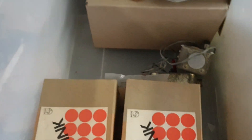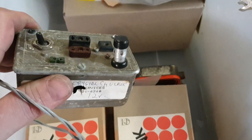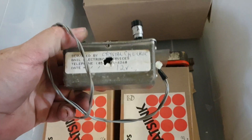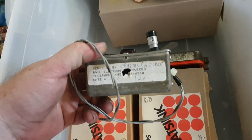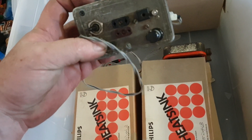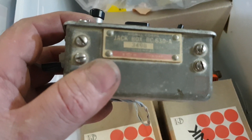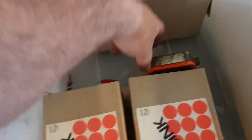Getting down to the bottom of the box now. This looks like a little crystal tester - written on there: 'Crystal Checker, Bail Electronic Services, 12 volt input.' And look at that one - 'Jack Box B, BC-360, Signal Corps.' That's interesting.